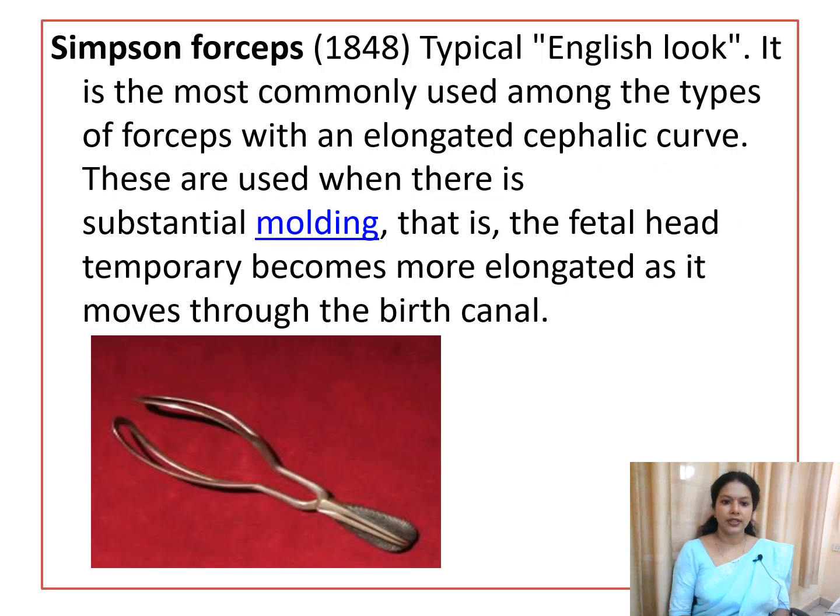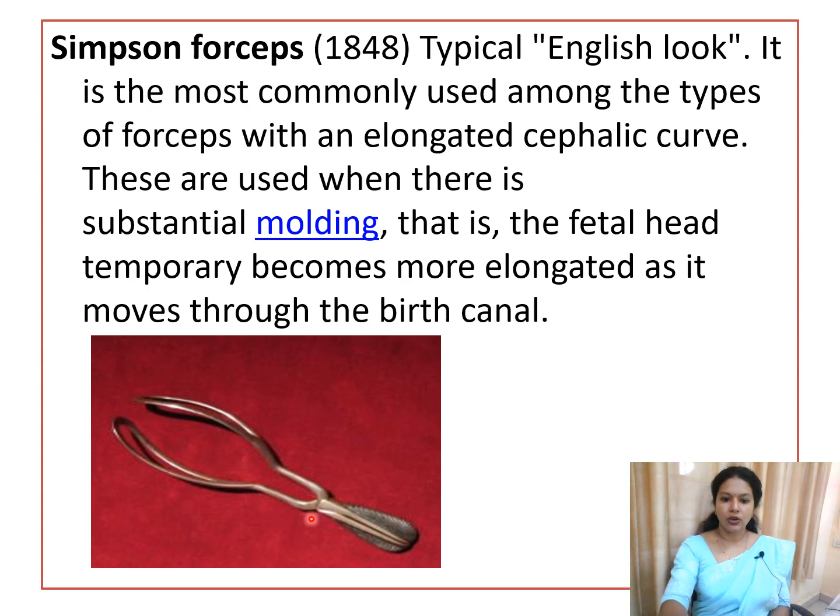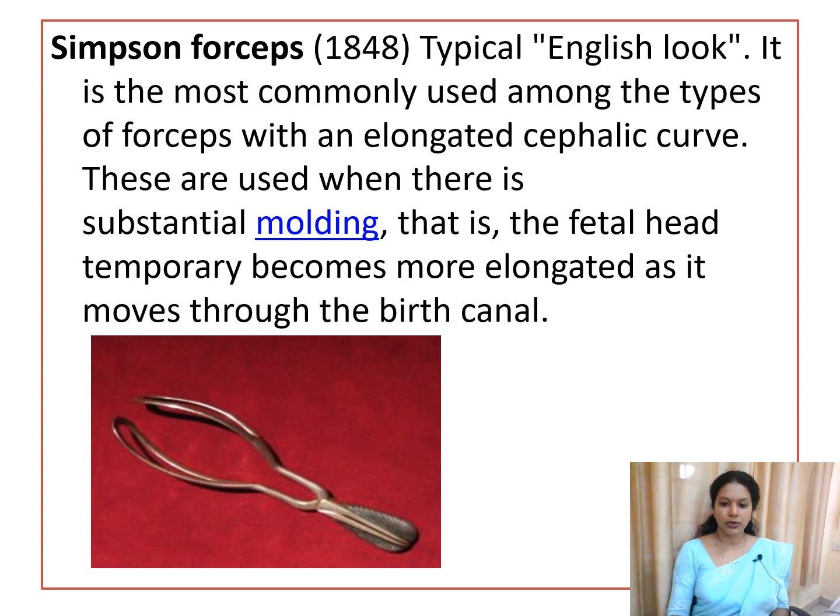The first type is Simpson's forceps, invented in 1848. It has an English lock. In the picture you can see the two blades and the cephalic curve. Simpson's forceps has an elongated pelvic and cephalic curve, and it is commonly used when there is substantial molding of the fetal head — that is, when the fetal head is temporarily elongated during passage through the birth canal.